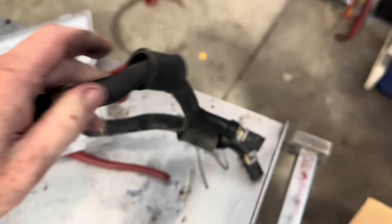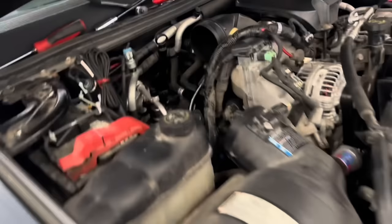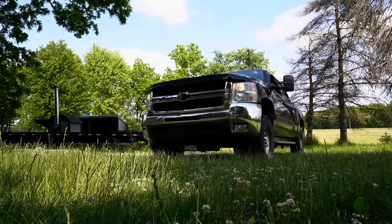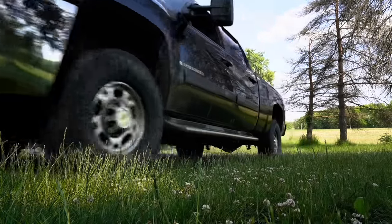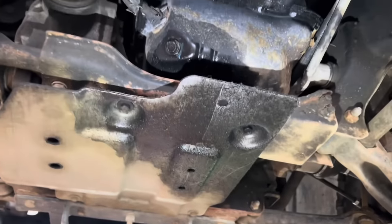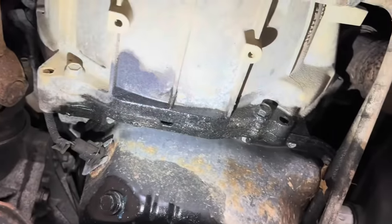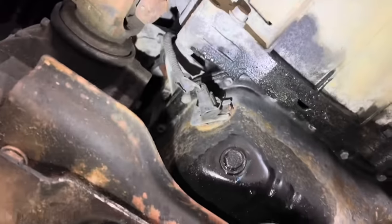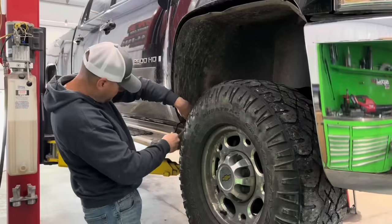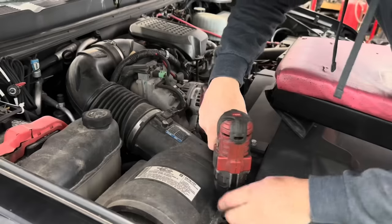We pulled the injectors, had them sent out, and that was the problem. So at that point in time, if everything was still testing good, we're going to test the injectors. There's actually a test you can do to test the return rates by disconnecting the return line - they've got this little vial deal that you put all these lines to, you crank the truck over. So that would be one thing we would do. At that point we can figure out: is it the CP3 or is it the injectors?